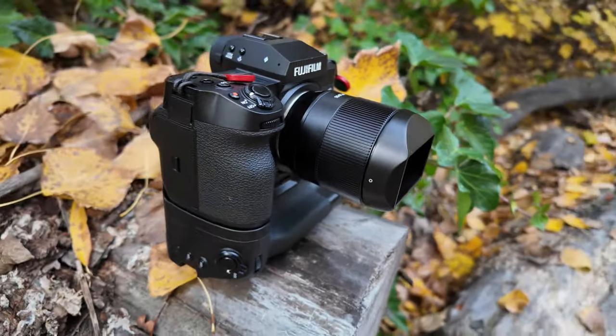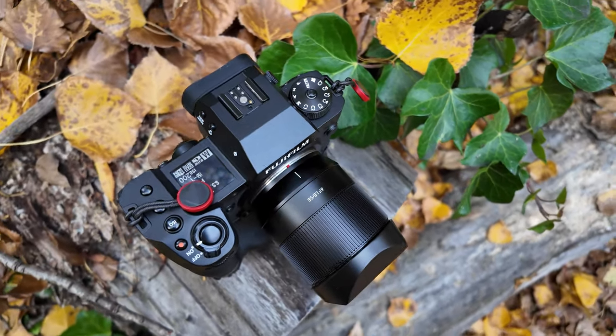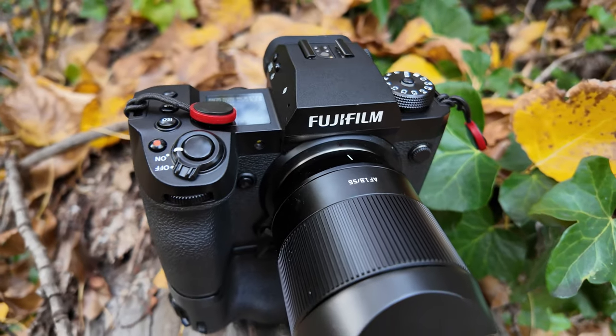Good morning team, thanks for joining me again. Today's quite a special one. After my recent video about the 27mm 2.8 from TT Artisans, they've actually sent me the 56mm 1.8 for the Fujifilm setup.